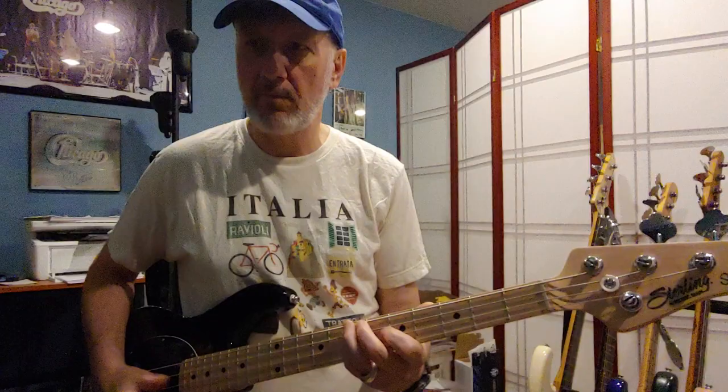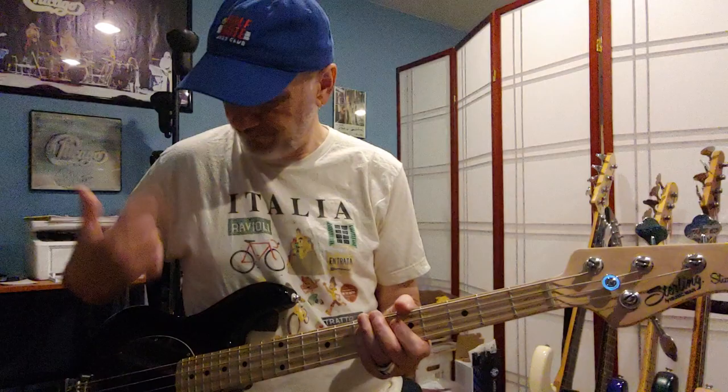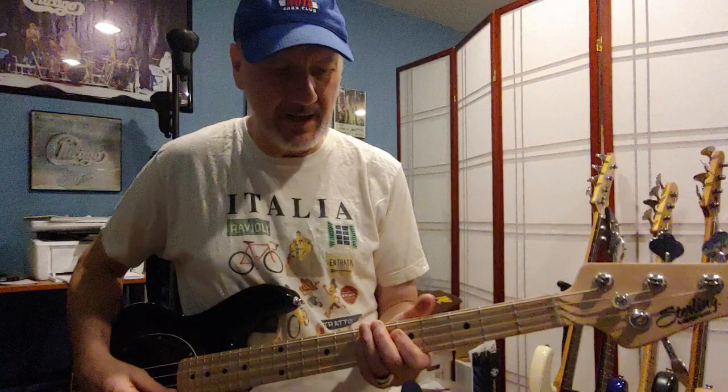Going back to series — you can hear the difference. The third position is parallel — even more Fender, bordering more on a precision sound. And if I back the tone off about halfway it sounds a lot more like a P-bass to me. Then going back to series, that's the Music Man-y sound.